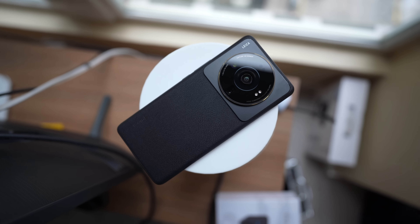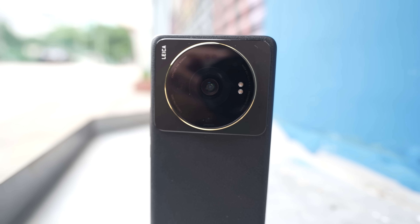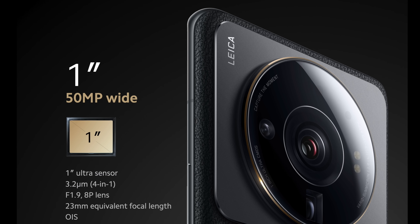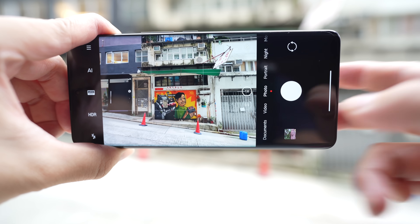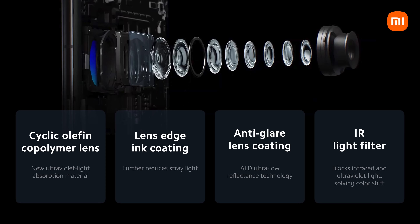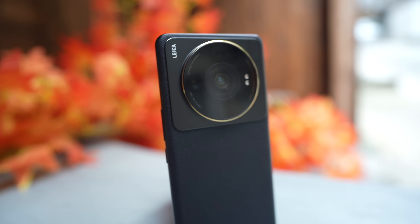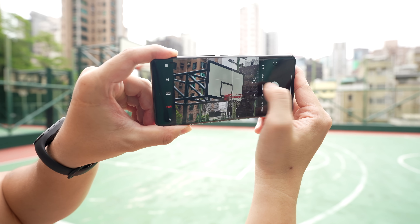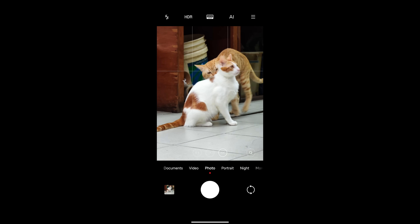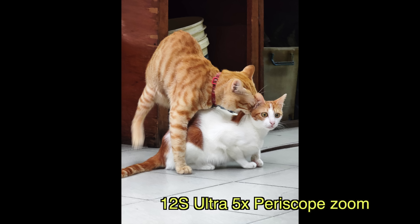Everything I mentioned is tip-top premium flagship territory, but other than the Snapdragon 8 Plus Gen 1, there's nothing you haven't seen before — so let's talk about the stuff you haven't seen. This is a triple camera system headlined by a 50MP main camera with a 1-inch Sony IMX989 sensor, designed by Sony in collaboration with Xiaomi specifically for this phone. The sensor is covered by an 8-layer Leica-designed lens built specifically for this camera. The other two cameras are a 48MP ultrawide and a 48MP 5x periscope zoom lens — the 5x zoom is a clear improvement over last year's Mi 11 Ultra and keeps up well against the S22 Ultra's zoom.